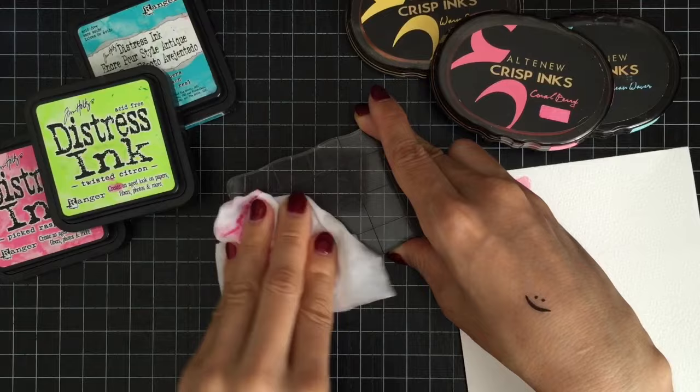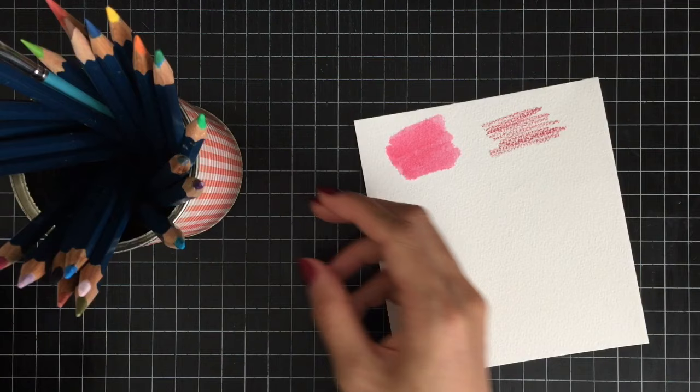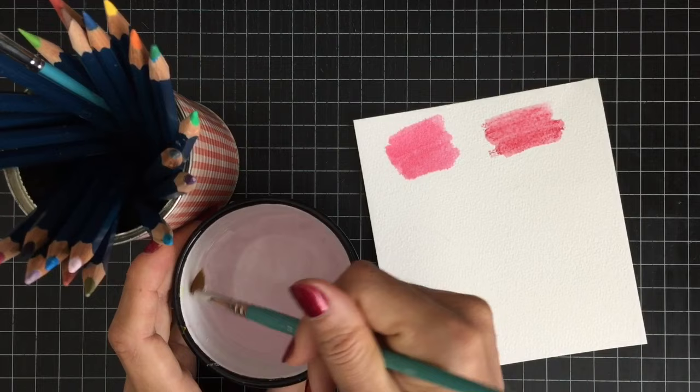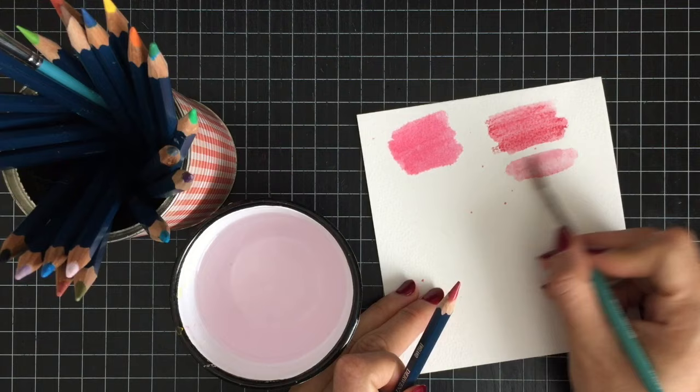These are Derwent watercolor pencils. They look similar to normal colored pencils at first, but once you add water, they give a beautiful look of watercolors. Simply draw with the watercolor pencil and then run a wet paintbrush over it and the colors will turn into a watercolor wash. Watercolor pencils are easy to use and relatively cheap, and they don't leave you with a mess to clean up.